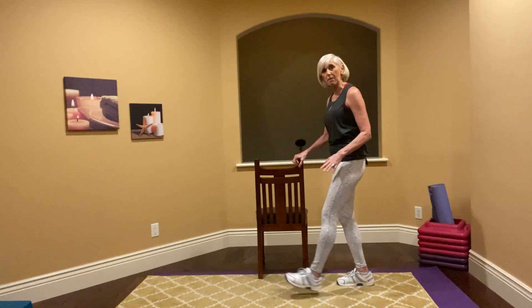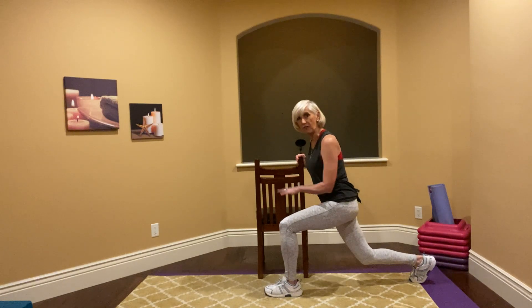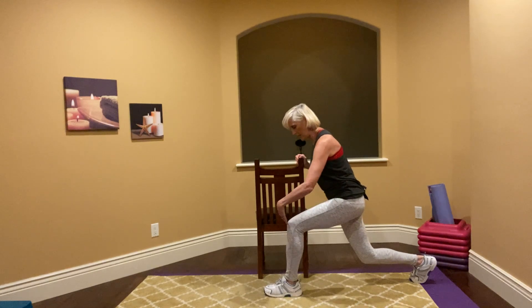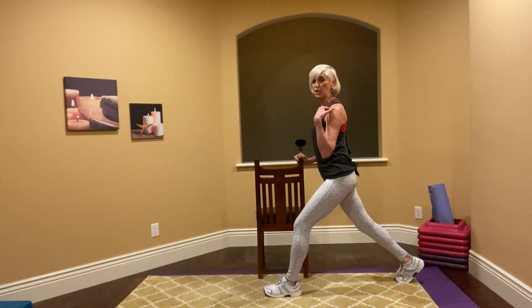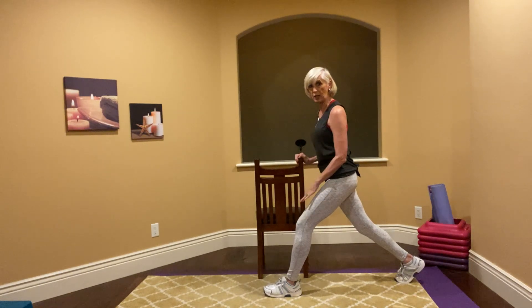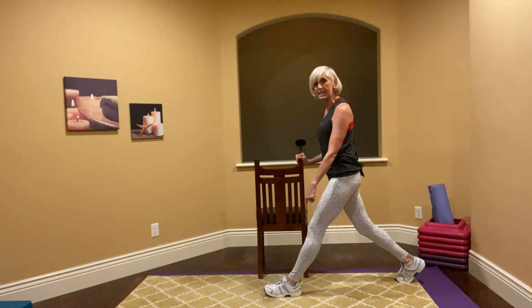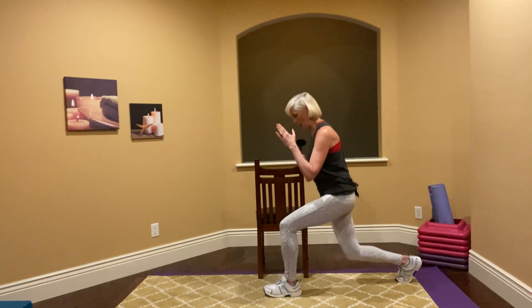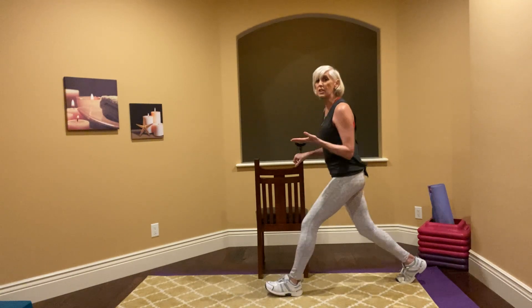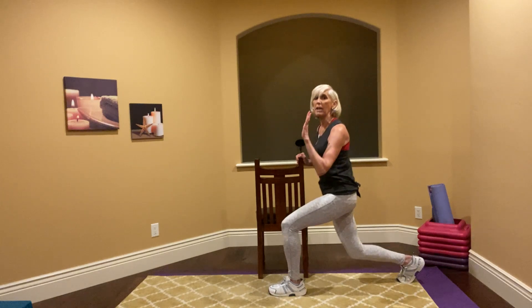Moving on — the next thing is lunges. I'll do it on the side so you can see. I take my forward foot forward and my back foot back, and I'm going to use the chair or countertop to find a nice place for a good lunge. Keep in mind: you want your knee back behind that forward toe. We're going to go down four counts — go as low as you can. Now let's do singles, down and up, pushing through that back heel.